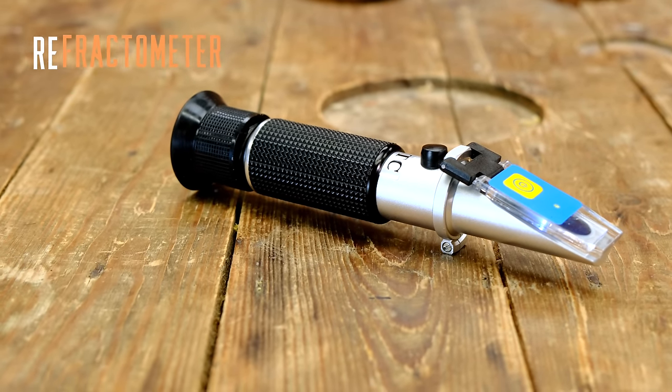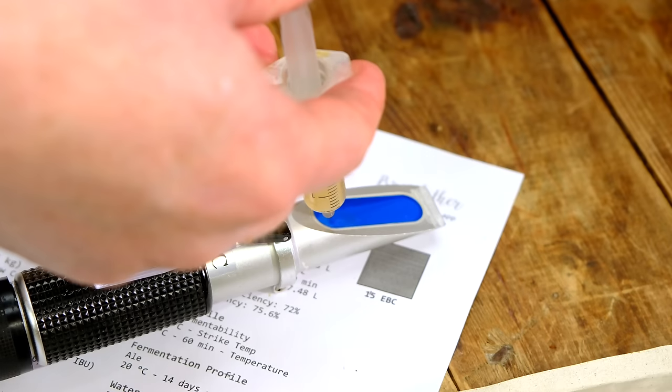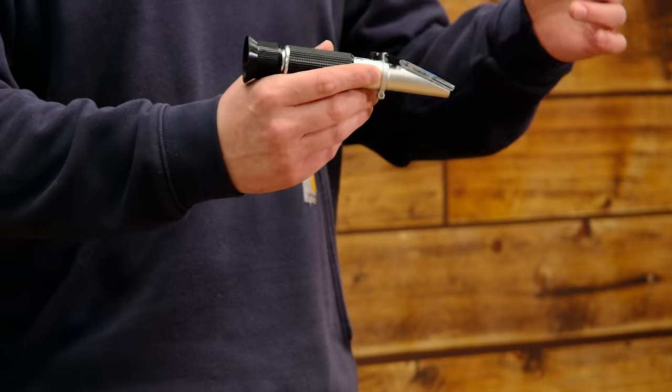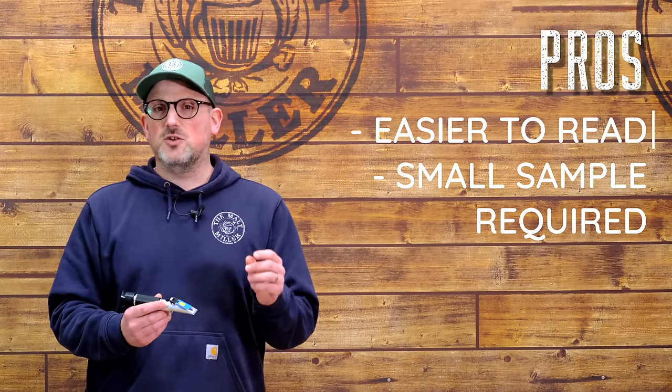Next up is the refractometer. Most of you will have seen these being used by professional and home brewers - we use them in our brew day videos. The reason this is such a useful tool for gravity readings is because of how accurate it can be. The way a refractometer works is you've got a little lens at the end where you place an incredibly small sample of your wort, close up the lid, look through the eyepiece, and hold it up to a light - or in this case, the one we sell has a built-in LED light. The way the light travels through the sample into the lens shows us the dissolved sugars in the sample. It literally just needs a drop on the lens, so you're saving quite a bit of wort.